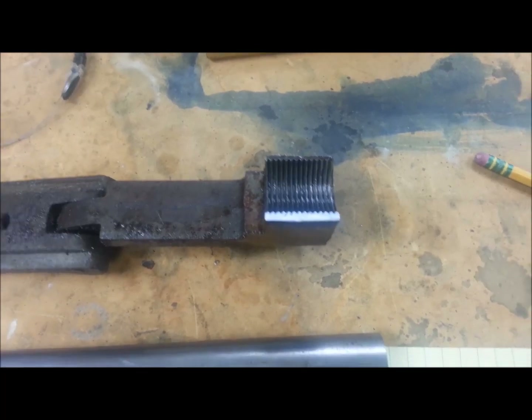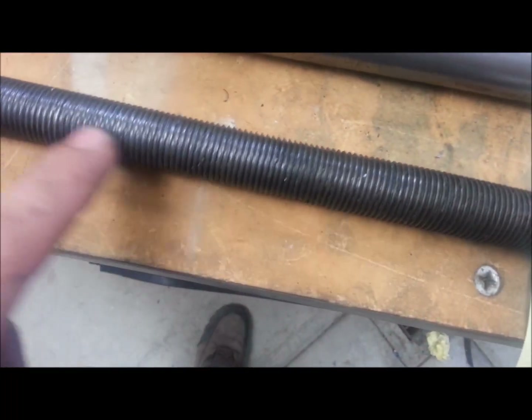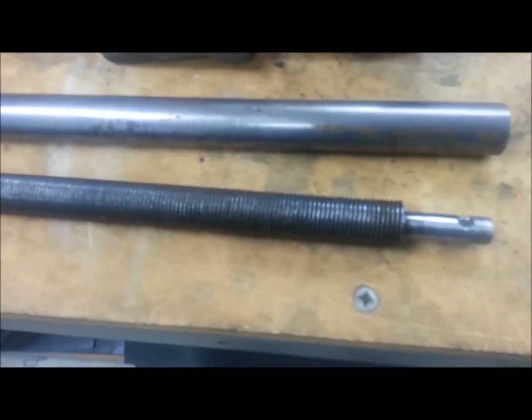I don't know whether that half nut is the culprit - it sure fits nice down on a fresh part of the screw. But down where these threads are all chewed up, it just keeps popping out. So we're going to make an attempt to make a new lead screw.